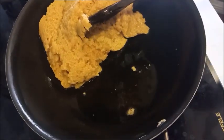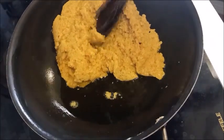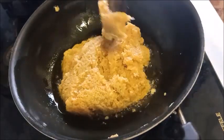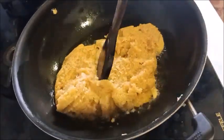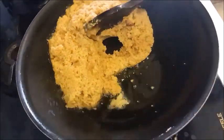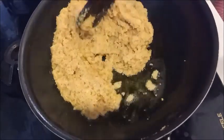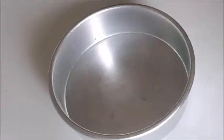This recipe will come together easily, so you don't need to worry. Now put the mixture here and spread it into a separate bowl or tray.